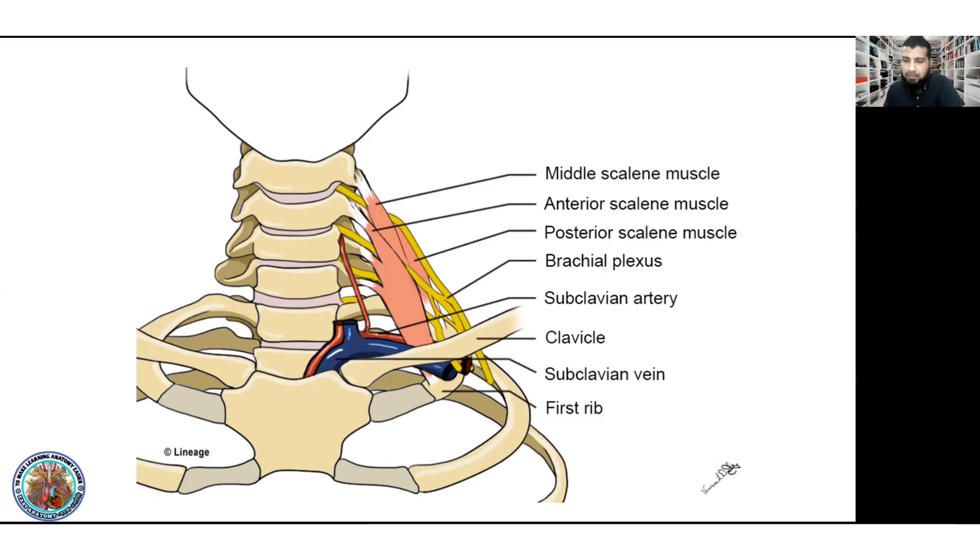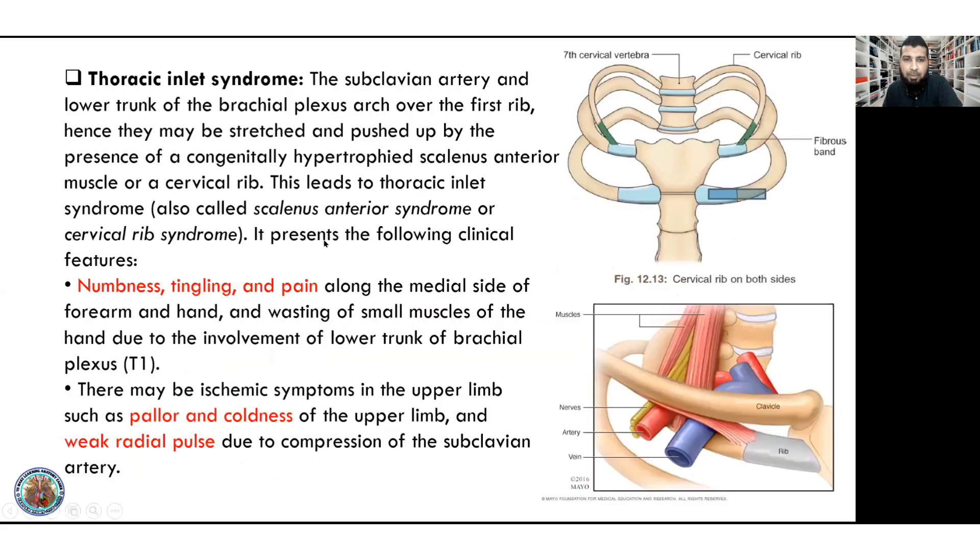Thoracic inlet syndrome — hypertrophic scalene muscle causing compression. The distribution involves numbness, tingling, and pain. The patient has pain sensation on the medial side of the forearm and hand, with small muscle wasting. Involvement of the lower trunk of the brachial plexus, thoracic one.